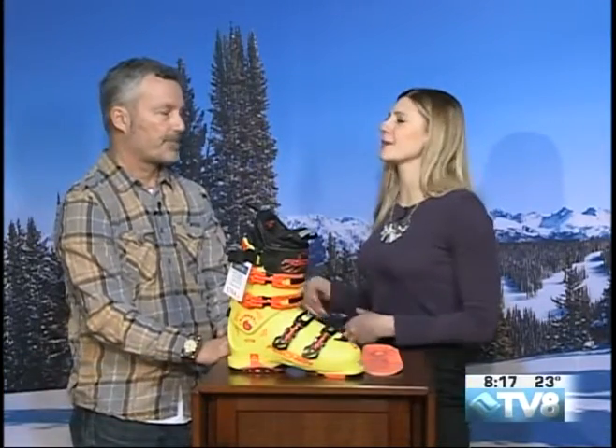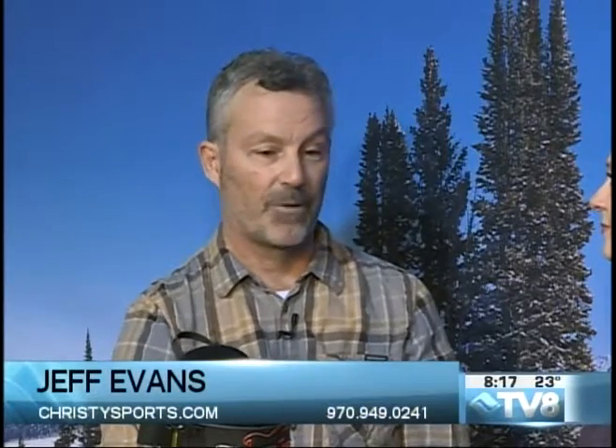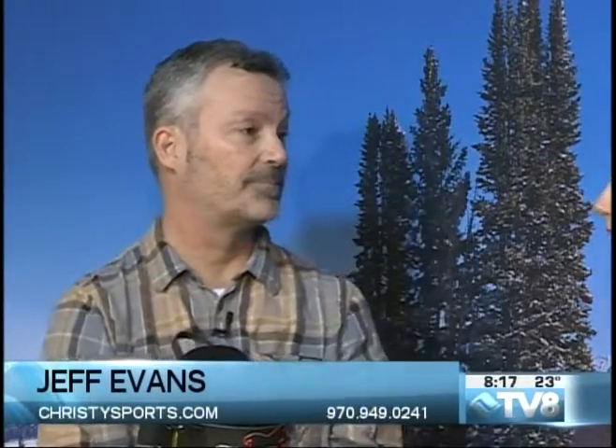And so you have four different locations. Tell me where those are at. One in Beaver Creek, right next to the bus stop. One at the end of Bridge Street, right steps from Gondola One. Westvail, our newest location. And then our flagship store here in Avon.